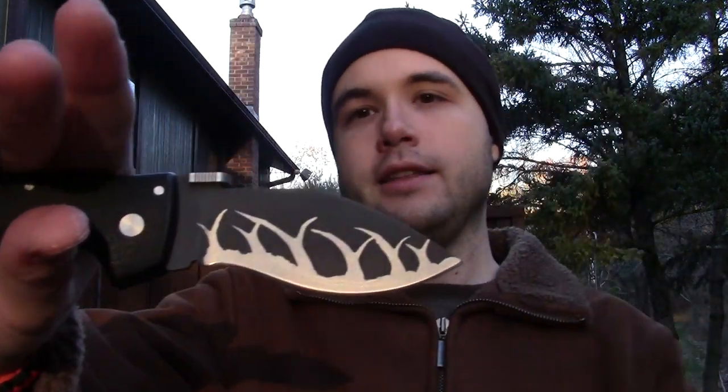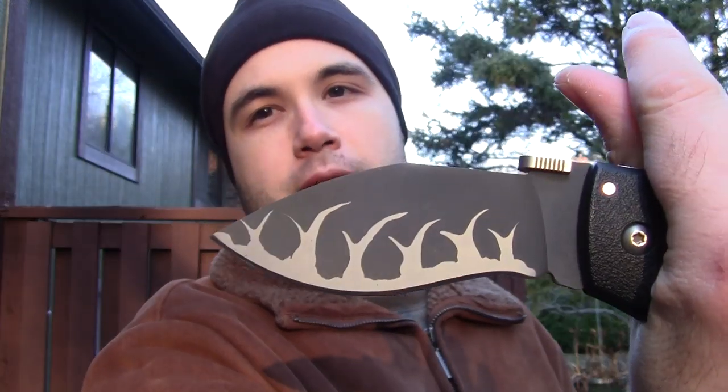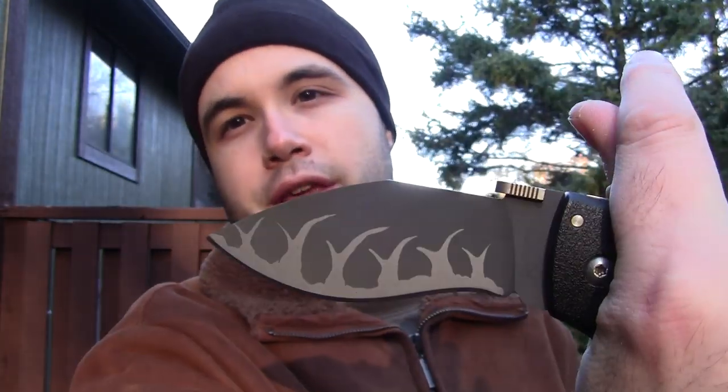Before shooting this video, I was spending quite a bit of time working on my etchings and stuff — getting back in practice, getting better, doing some new designs. And here's a little taste. This pattern doesn't even have a name. It's just sort of organic, toothy things.